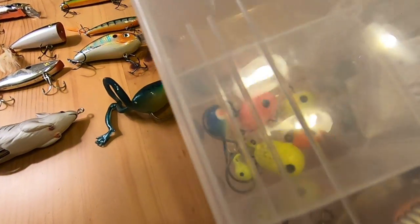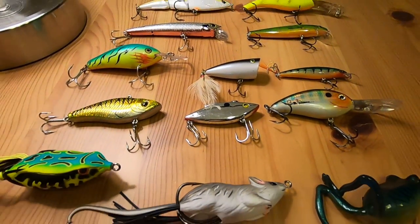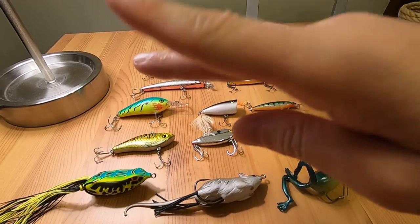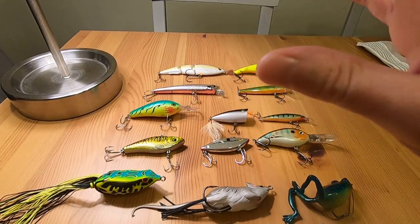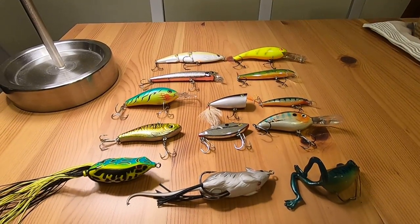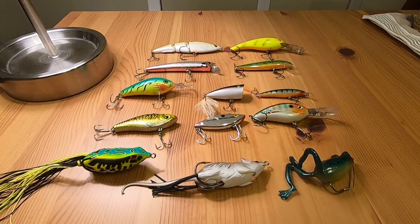I also got jig heads in there, so I do plan on doing some jigging. One thing I didn't mention in my other video — with rooster tails and spinners, I heard that you can just jig them so the blade part will glide up and down and flash in the water. I've seen people ice fish with rooster tails and be very successful with that, so that's something I definitely want to try out this year on my kayak.